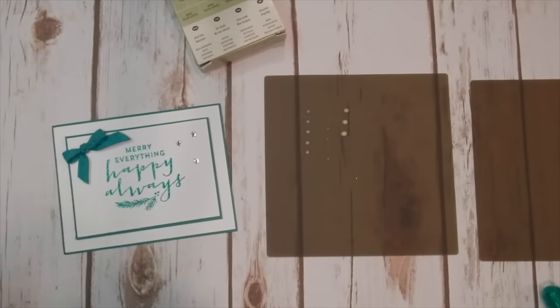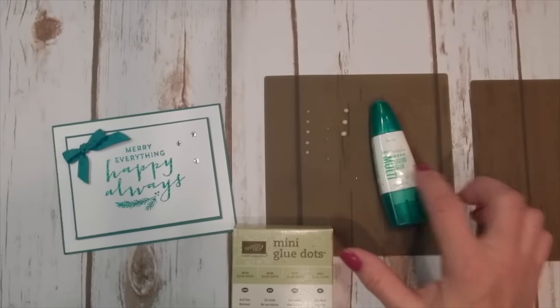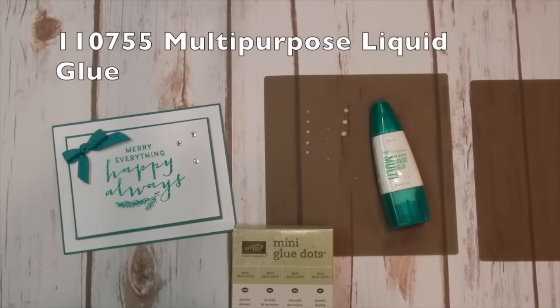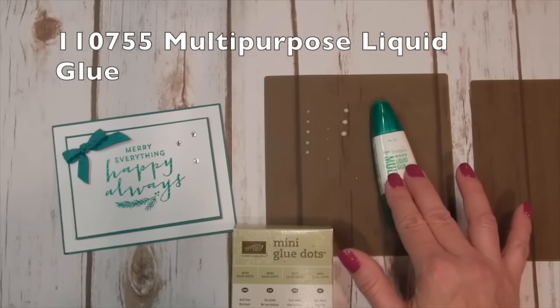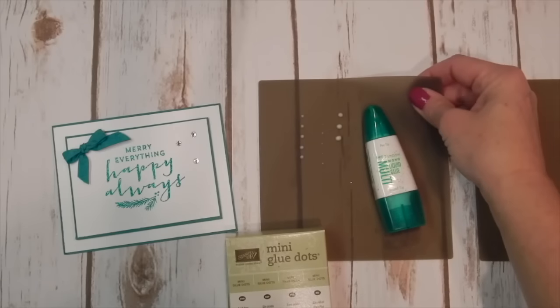It sticks right on there and adheres just like mini glue dots. So the next time you find yourself running out of mini glue dots, you can make your own with the multi-purpose liquid glue. If you don't have some of this, you really should get some. It's a great adhesive and I use it to make all my cards. Don't forget about the silicone pad.